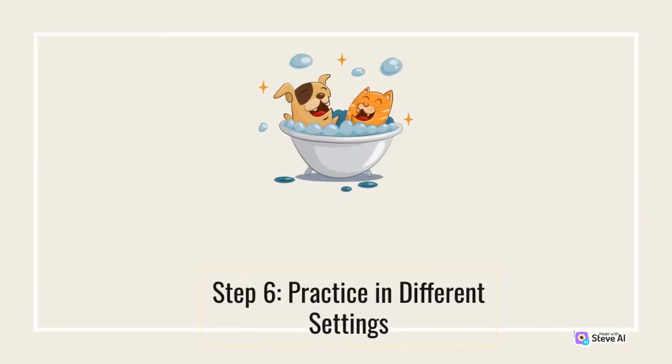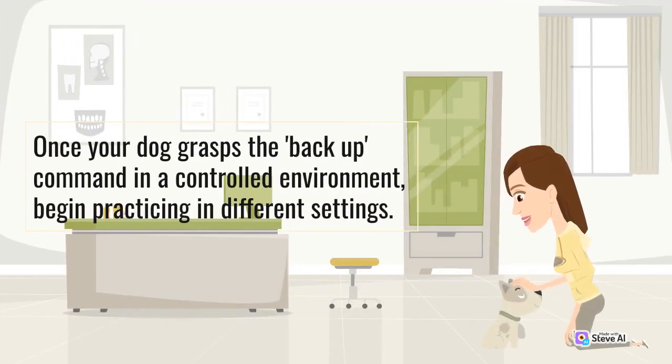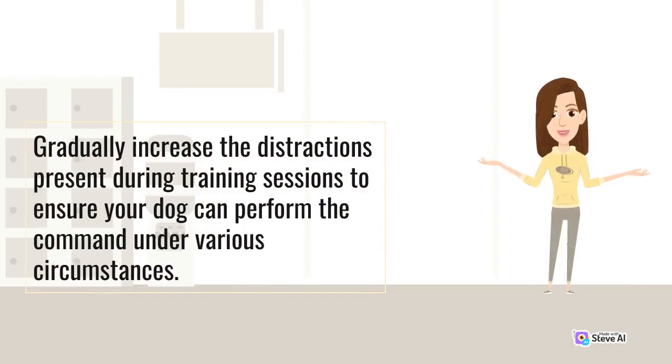Step 6: Practice in different settings. Once your dog grasps the back up command in a controlled environment, begin practicing in different settings. Gradually increase the distractions present during training sessions to ensure your dog can perform the command under various circumstances.